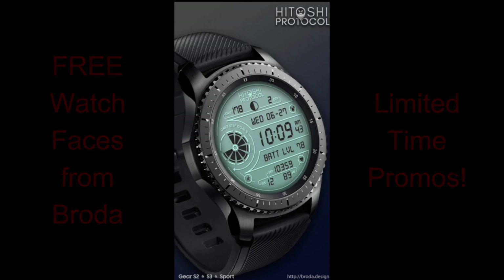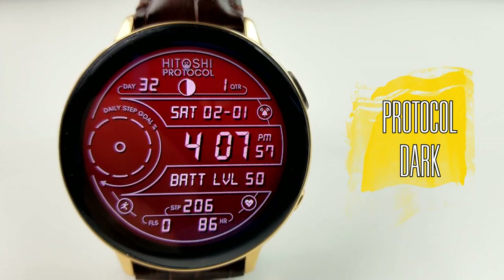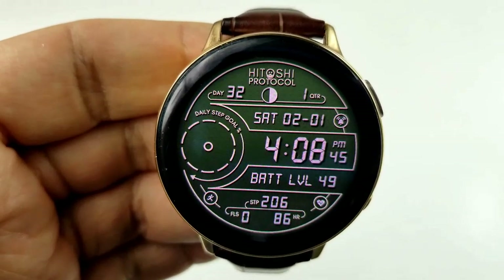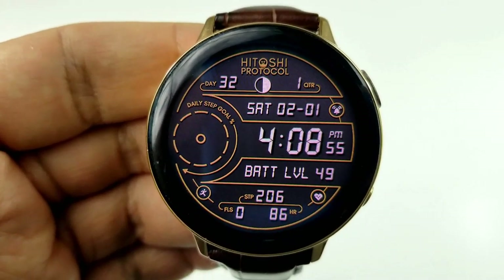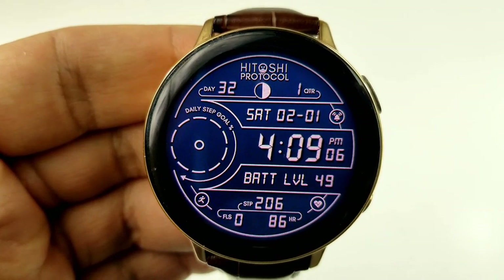Let's go check out these limited-time freebies from Broda. Both of these faces are essentially identical in terms of features and designs — the main difference is that one is offered in a darker themed variation while the other is set in a lighter tone scheme. Pick up the one you prefer, or grab both since they're both free.